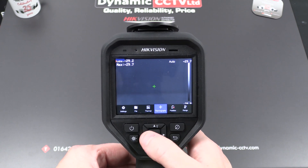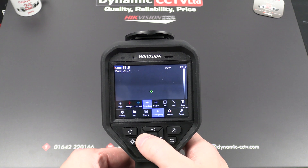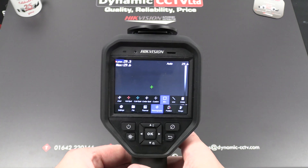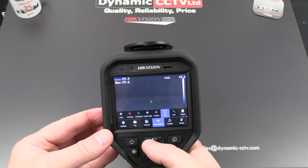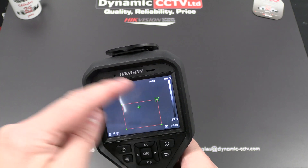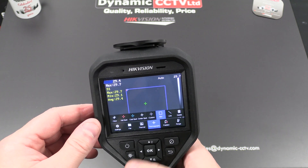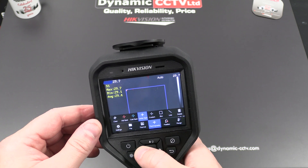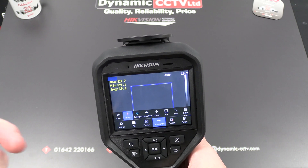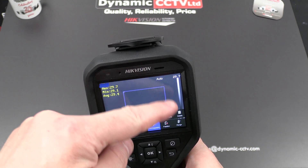Moving across one more we've got thermography — this is where we set up our reading points in the scene. We've got a hot spot present at the moment and a center spot; a cold spot is also available. We can also set up a custom area. The box feature is quite useful because it lets you designate an area on screen where measurements are concentrated — you can pull the box to the desired size. If you remove the center spot and hot spot, all you get is a maximum, minimum, and average temperature within that box, so as people walk up to the camera their head goes within the box and any temperature measurements outside are ignored, preventing nuisance readings.